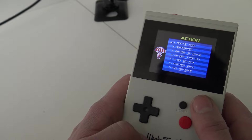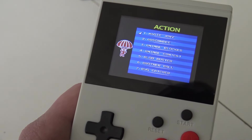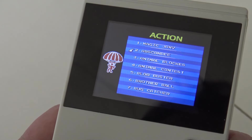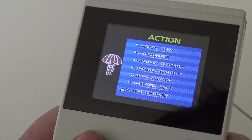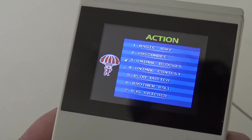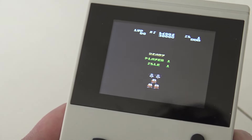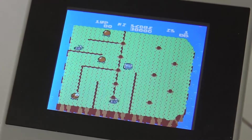Let's go to the action section. You can see — I need to zoom in — it's called 'Magic Johnny' and it's full of these weird games. There's one called 'Blockbuster.' Let's play Blockbuster just to see what it is.